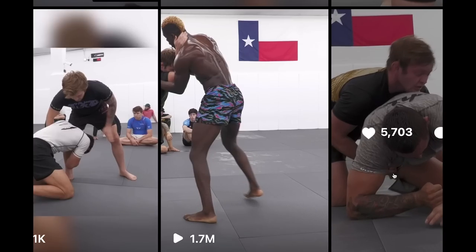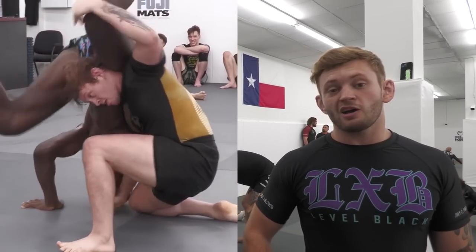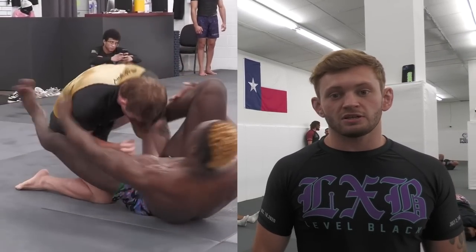I'm going to be doing a little breakdown of one of my most viral clips training here at B-Team. The clip I'm specifically talking about is my round with Hisam Rita. He's an ADCC vet with tons of big wins over big names like Cyborg. And in our round, I was able to hit a Koichi double off an arm drive grip.